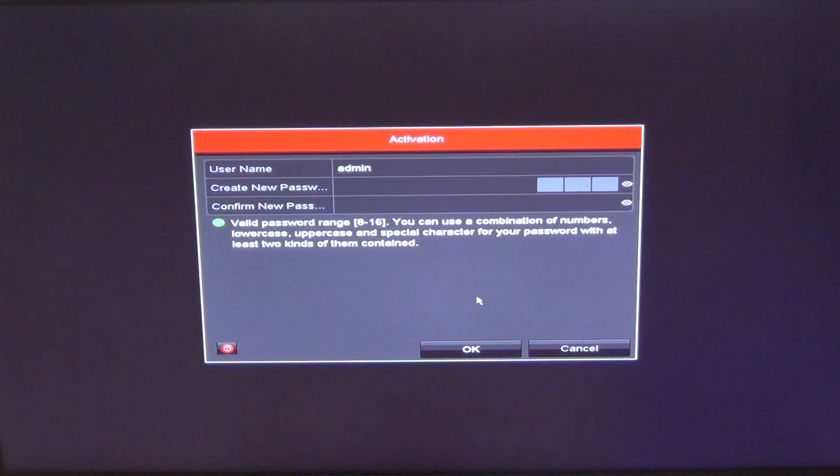Here is an overview of the initial setup menu you will face when you turn on your HiC Vision or HiWatch DVR or NVR for the first time. Note that if you have a hard drive pre-installed with your unit directly from us, you won't need to go through this step, because we'll have already done it for you and left a sheet explaining passwords in the box.